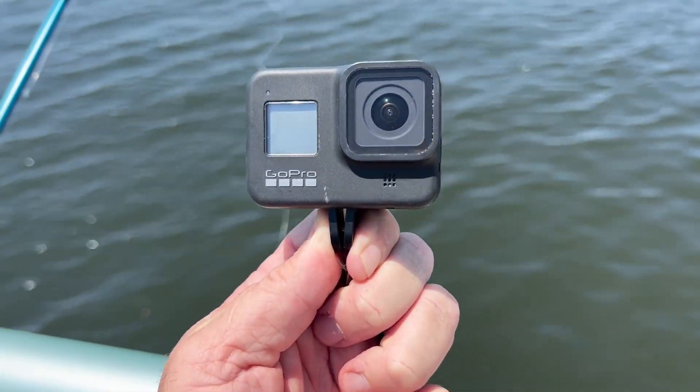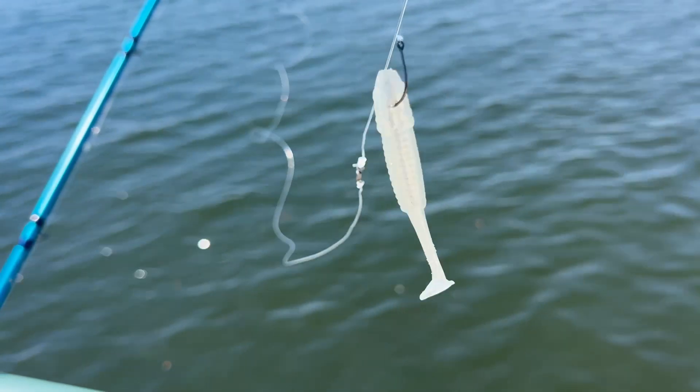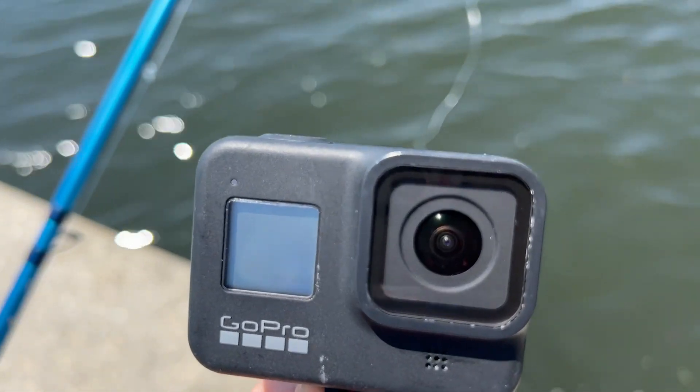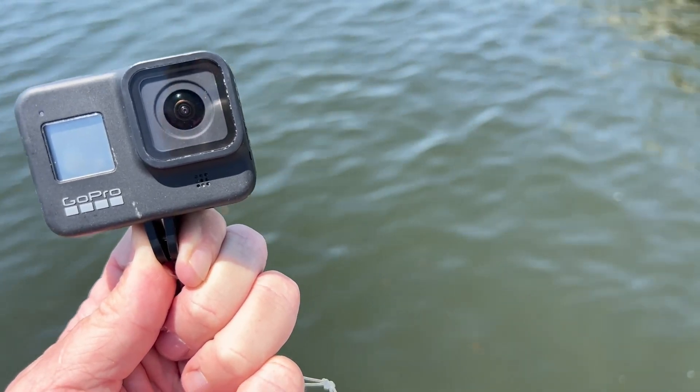We're going to drop the GoPro with the Slam Shady lure that has no hook, just to give some action by the GoPro down in the water, and that starts right now.